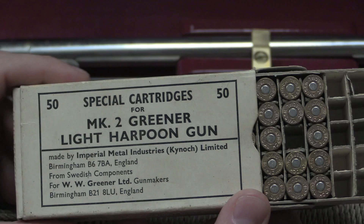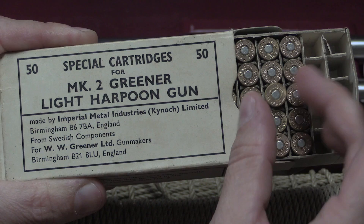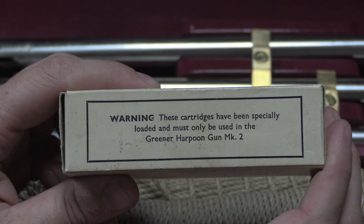This is a box of 50 cartridges made specially for the Mark II Greener light harpoon gun by Kynoch. They're based on the .38 Special — just a crimped blank cartridge. I don't have any data on what exact pressure these generate or what velocity you get with that one-pound harpoon. These cartridges have been specially loaded and must only be used in the Greener Mark II harpoon gun.